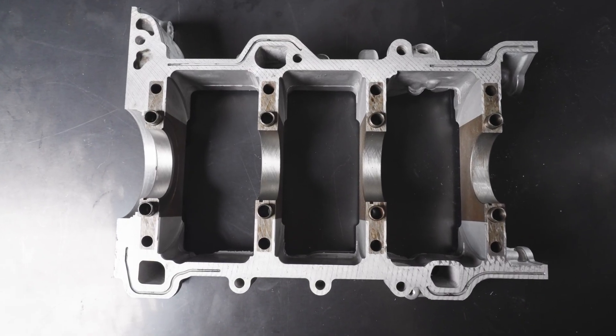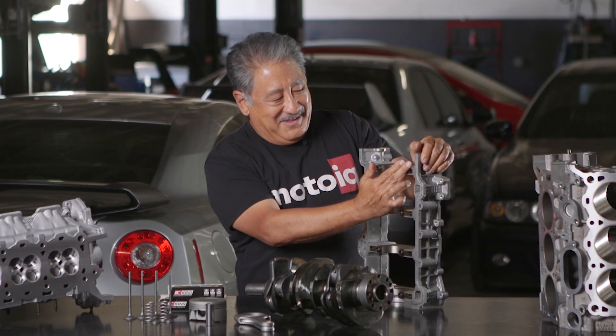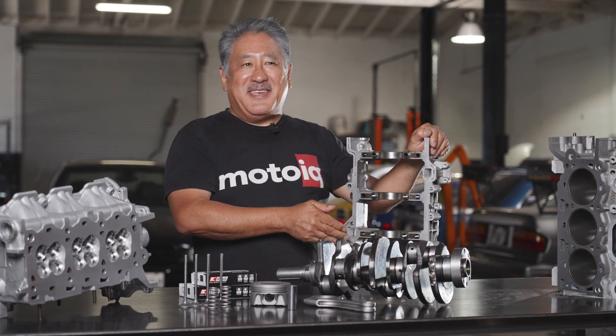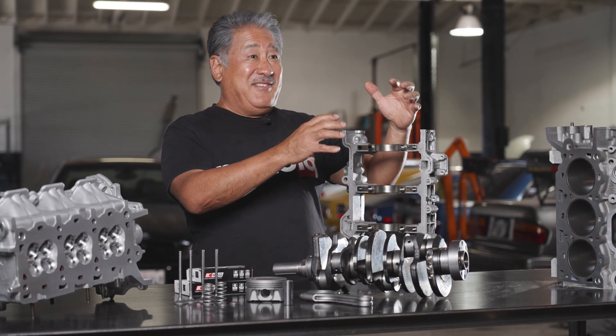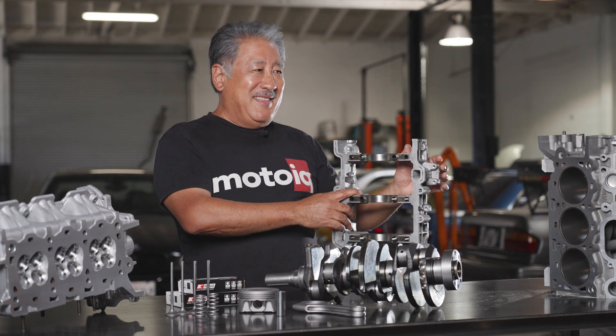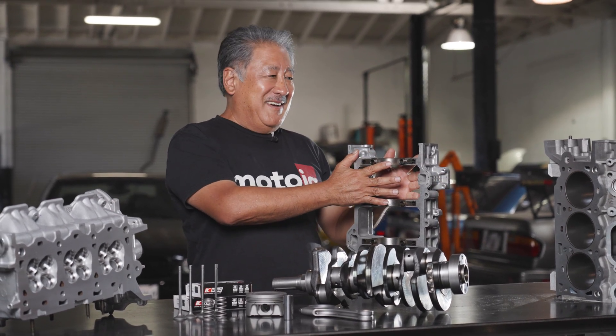Like a lot of engines, when you start modifying them after they've run for a while you see fretting on the parting lines of the cap and the block, because everything is actually flexing. It's going to take a lot of power to do that on one of these engines, so this is an inherently good design.